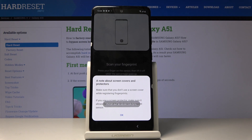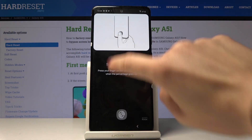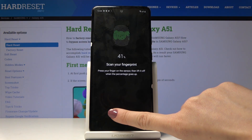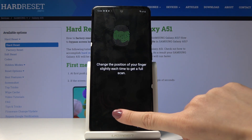Now you have to put your finger on the sensor, which is located right here. Make sure that you place it correctly. Just lift up your finger and then put it back on until your fingerprint is fully added.